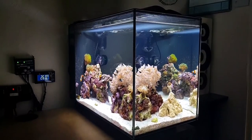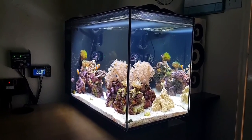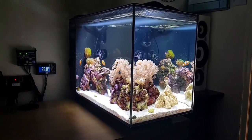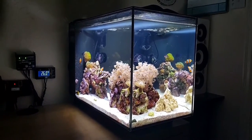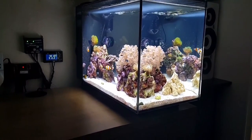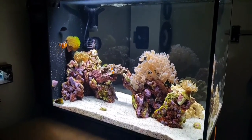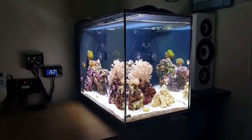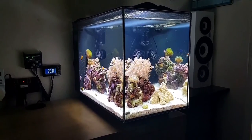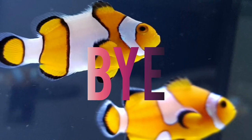That's all my corals for now, but there will be more. The big thing I'm after right now is a hammer coral — I need to look into those properly because I'm not 100% sure on their care. I also want a really bright yellowy-green candy cane coral, which would look great in the center of the tank. Next week will be the update video, so yeah, bye!